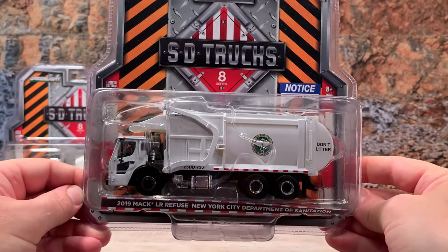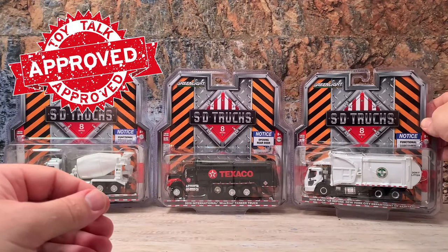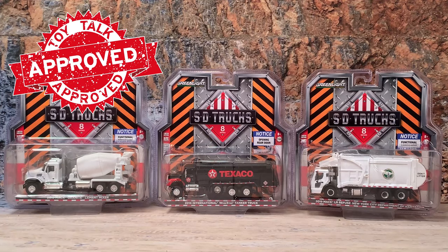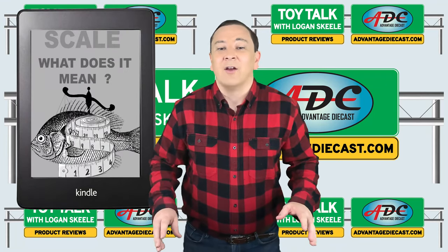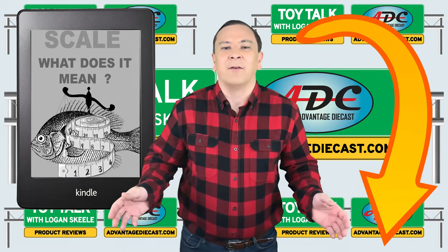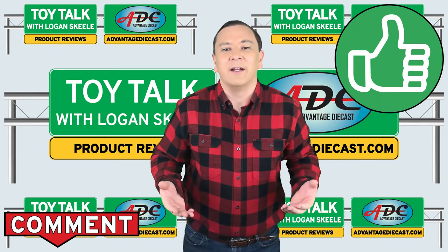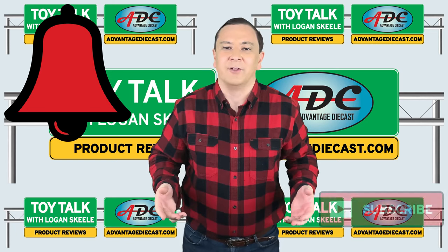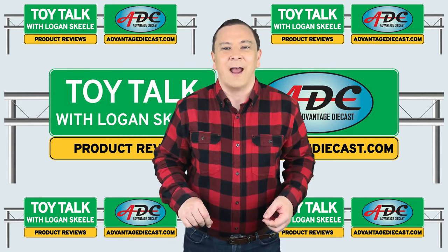Again, a very nice model that will be a great addition to your collection. And there you have it — those are the three trucks in SD Trucks Series 8 by Greenlight. They have really stepped up the game at this price point for trucks. This set is in 1:64 scale, and to go along with that I've got a report on scale that gives you all the details on the most popular scales out there — go grab your totally free copy at the link in the description below. As always, please like, comment, subscribe and ring that bell. Thanks for watching — I'm Logan the 64th Gear Jammer Skill and this is Toy Talk.